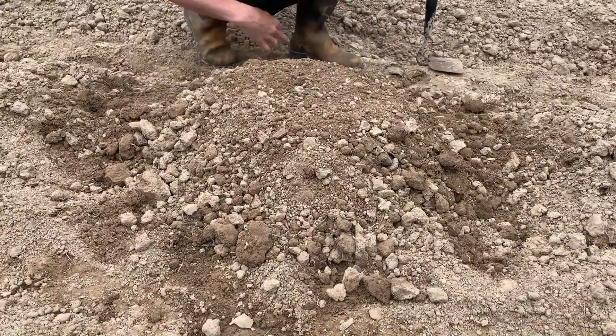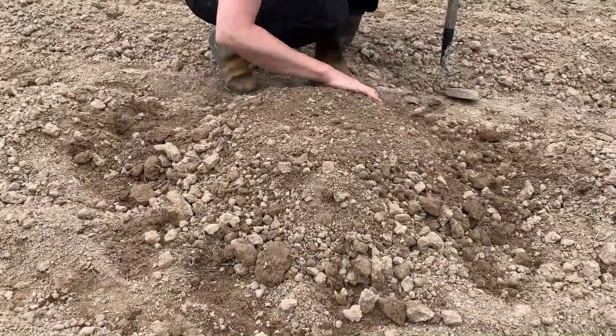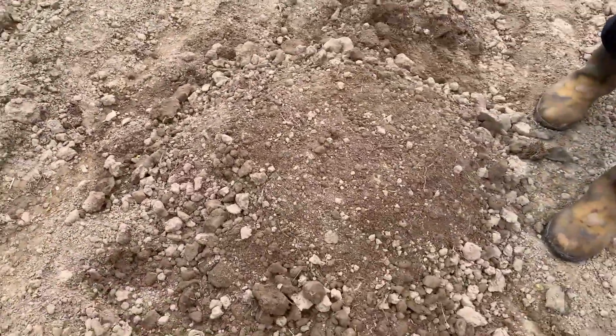Some pieces of weed fabric have gotten stuck in there. This is a pretty good pumpkin hill and we're ready to put in some seeds.